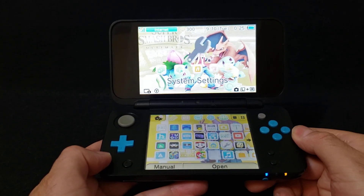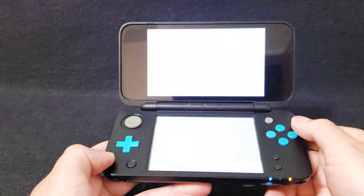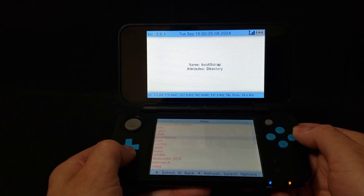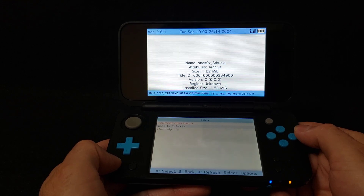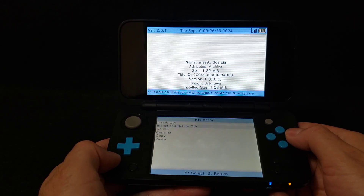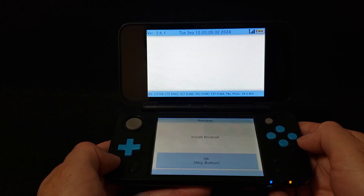Now over on the 3DS or 2DS. First, we're going to load up the FBI app. Open it, go down to the SD, press A. Go down to your CIAs folder, press A. Select SNES9X_3DS.CIA, press A. Choose Install and Delete, press A. Yes. This shouldn't take too long. There you go — it's been installed.